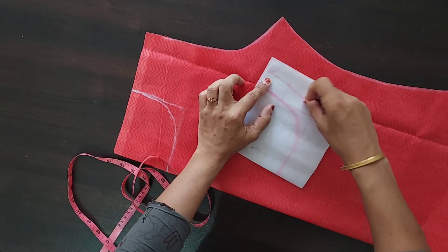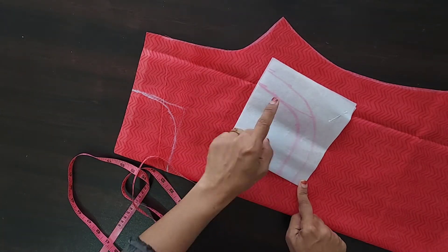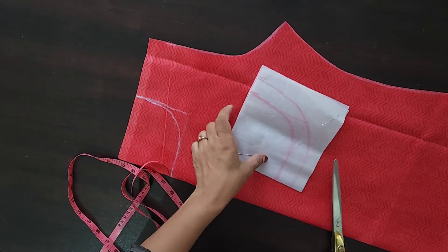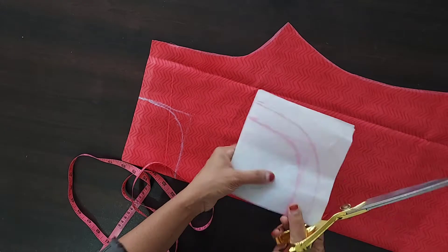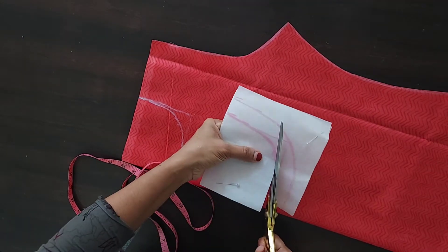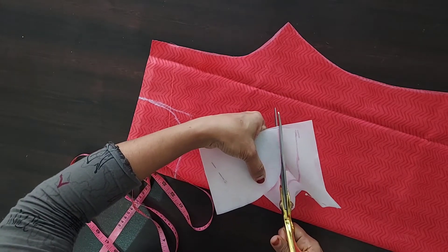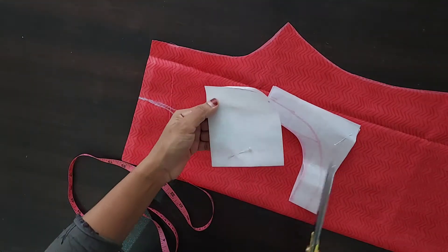Now, cut the edges to the edges. The edges are not correct — the finishing will be correct, so cut the finishing.